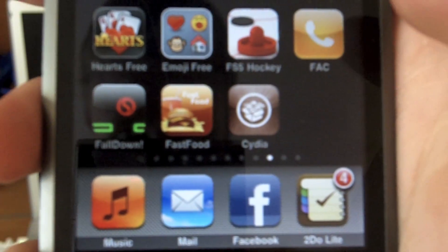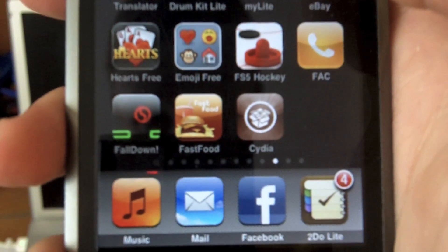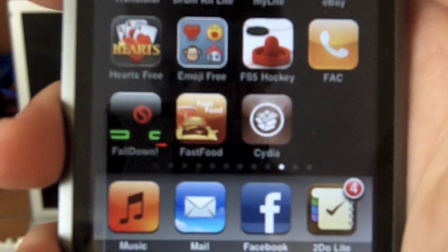You now have Cydia on your iPhone or iTouch. By the way, all the specific versions of the software and devices that this works with will be in the description box below, so check that out.